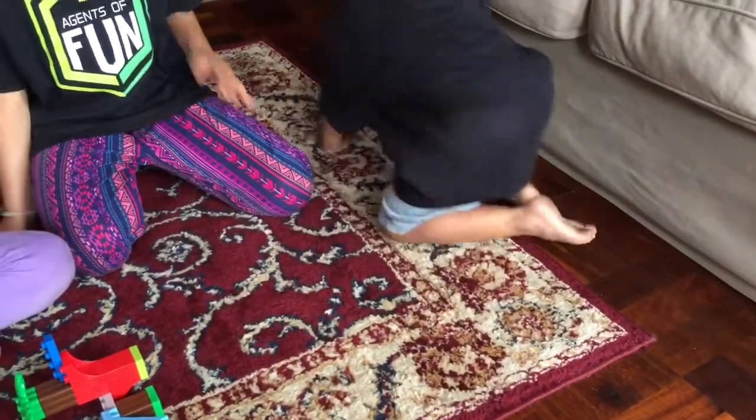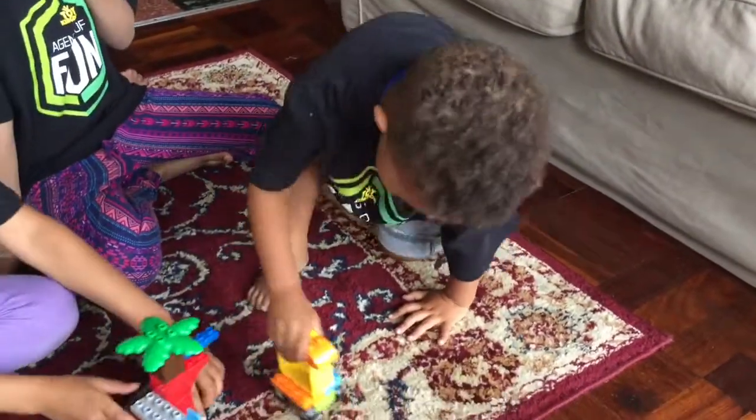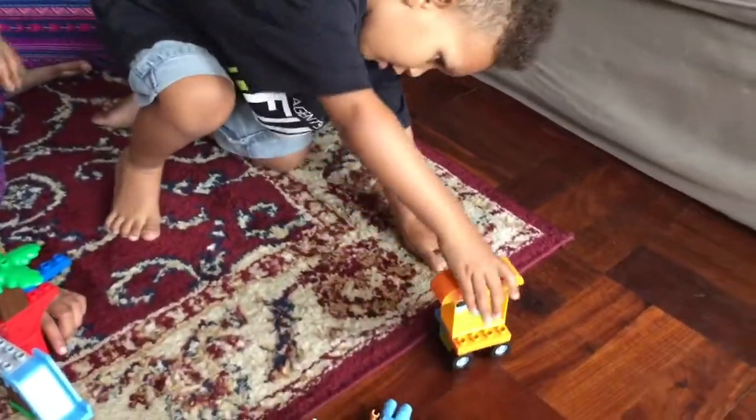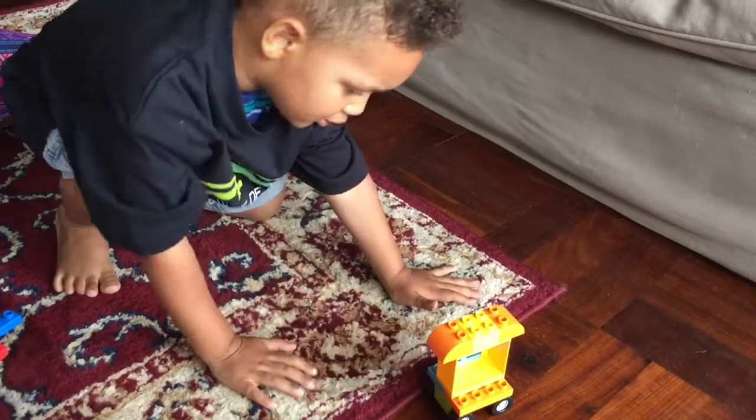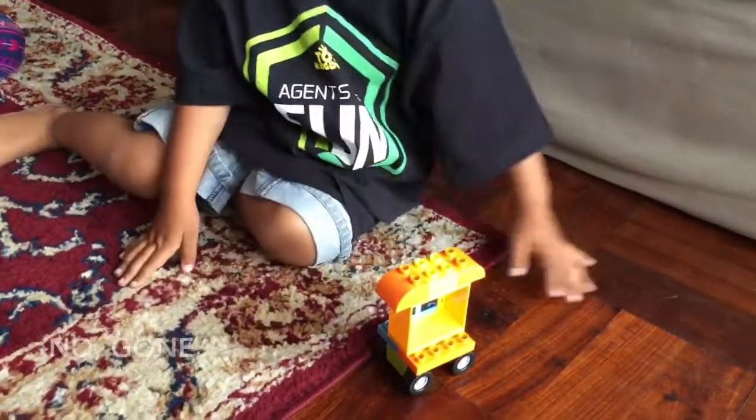What's that, Jude? What is that? Dog. Is it a car? Does it have food on it? No, done. Yes, there's food on there.